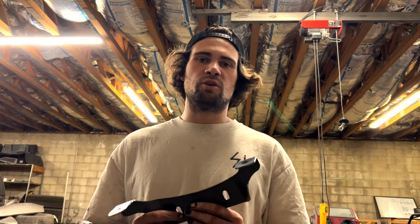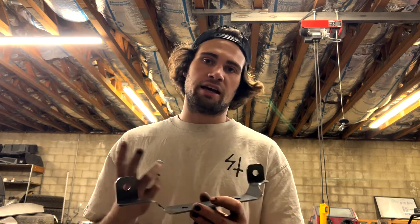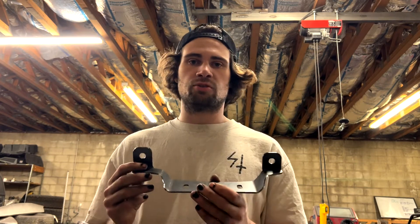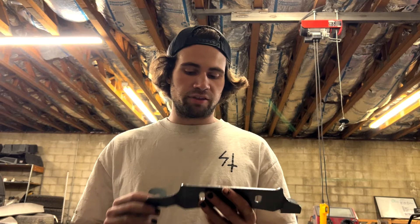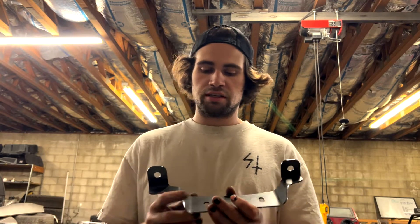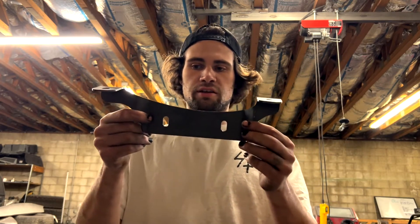What's up guys? I just wanted to go over our Dual Light Pod Bracket and how it's produced and made. So first off, we kind of drew it in our own computer, got things figured out, bent it up ourselves, made sure everything was correct. After that was done, we sent it off to the laser cutter and they cut it out. They bend it all for us, so everything is perfect — all the lines are cut perfectly and nice.